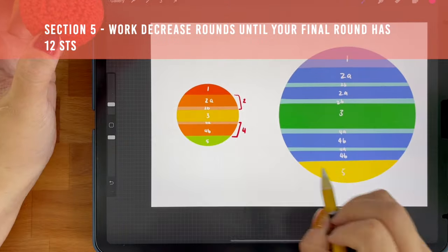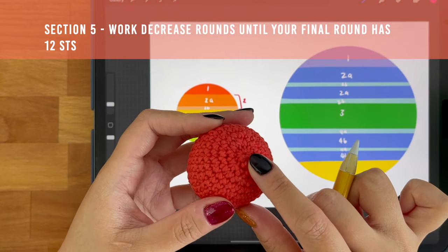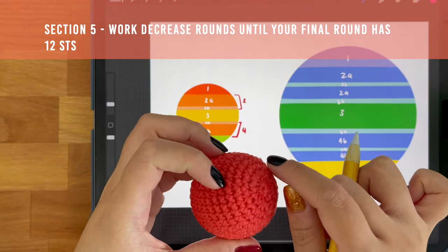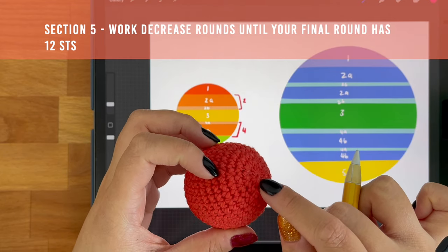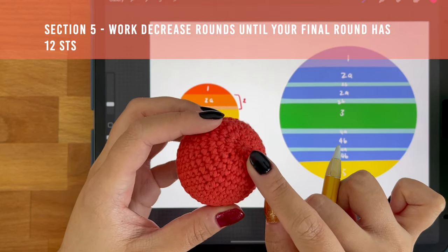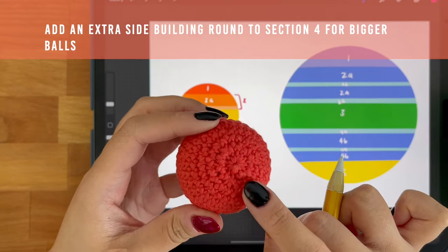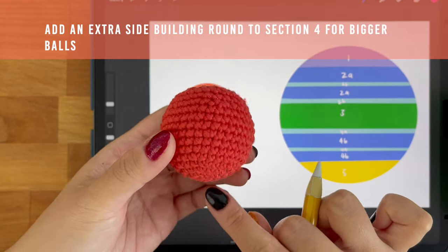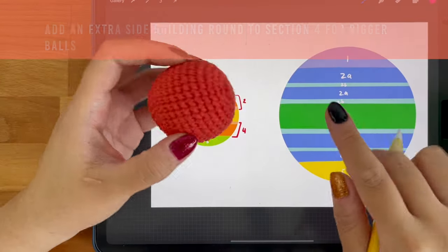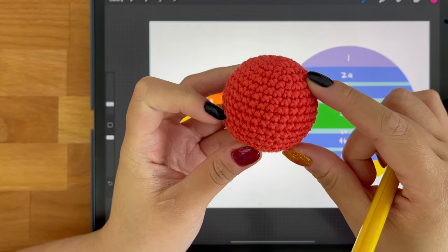In our final section, which is section 5, we'll be working decrease rounds until we get our stitch count down to 12 stitches. I'm decreasing each round by 6 stitches until I'm down to 12 stitches in the final round. I personally do not like decreasing until there are 6 stitches left because I find that the hole doesn't close up as neatly with my hole closing method. Also, because my bottom circle is one round short when compared to the top circle, I will sometimes add an extra side building round to section 4 for the bigger balls. For the smaller ball, I've kept both side building round sections — section 2a and 4b — to the same number of rounds.